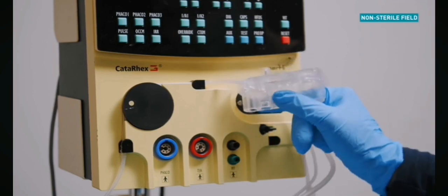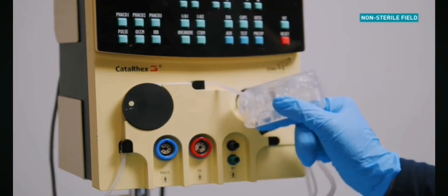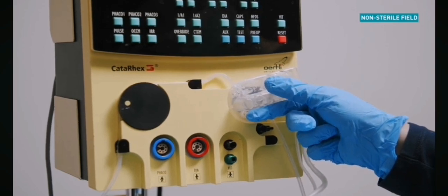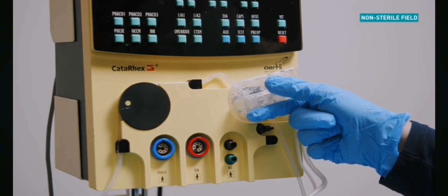Now connect the cassette. Ensure that the guide pin on the back of the cassette lines up with the port on the cassette slot. Holding the cassette at a 45 degree angle, clip the cassette into the locking pins located on the cassette slot. Press the cassette flush against the device.